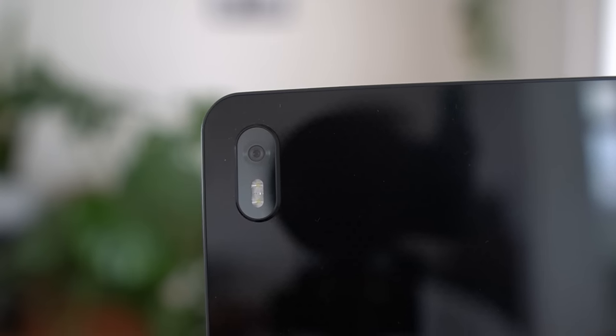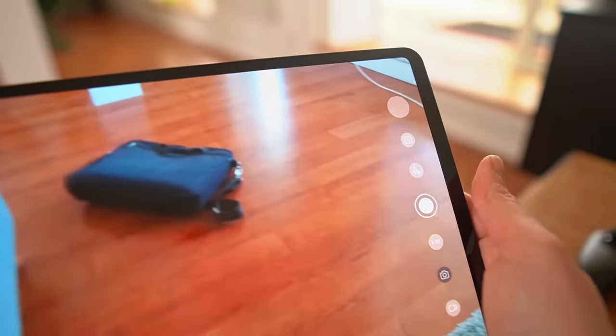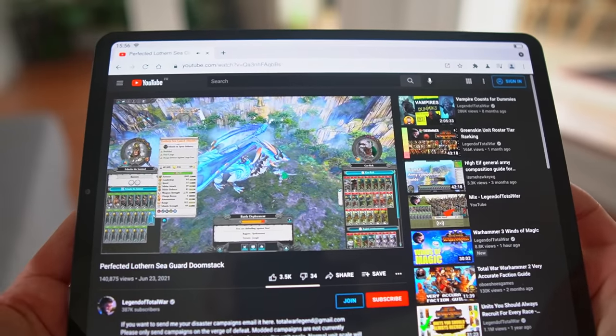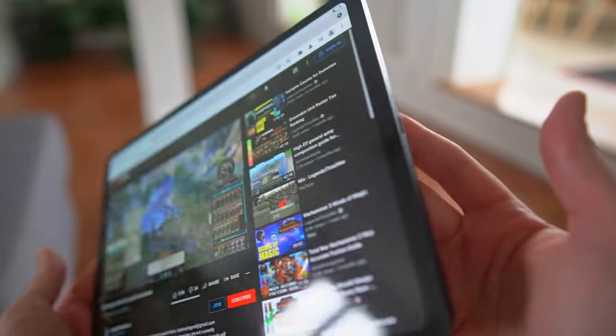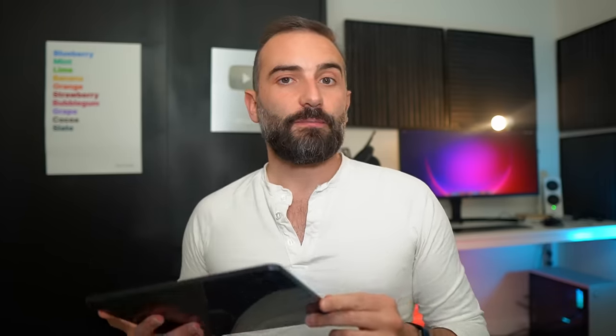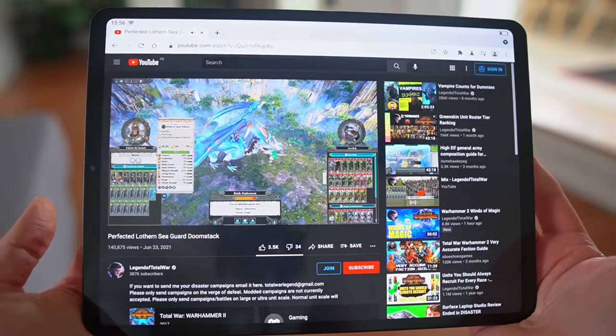You also get two cameras — a front-facing 8-megapixel camera good enough for video calls, and a 16-megapixel back camera that should never be used because filming with a tablet is heresy unless you're scanning a document. The speakers fire from both sides of the tablet — the spec sheet only mentions bottom speakers but the top edge also has grills. They lack bass but are fine for watching TV shows, movies, or YouTube videos.